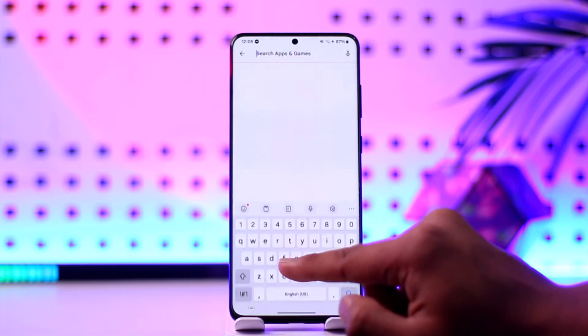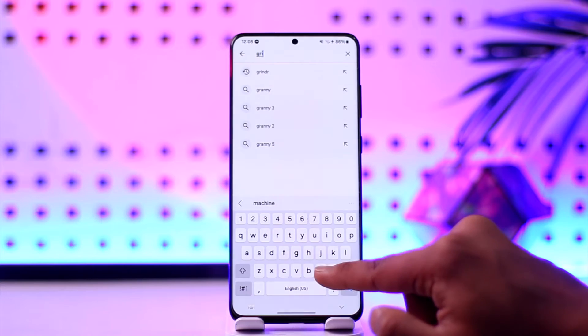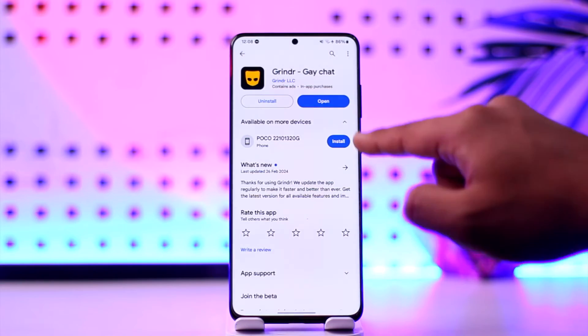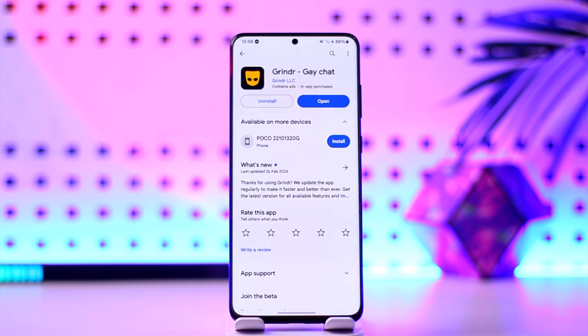Once you tap on clear cache and clear data, simply go ahead and open up your Play Store, then search for Grindr. Just check if the Grindr app has an update, and if it does, make sure to update it to the latest version.